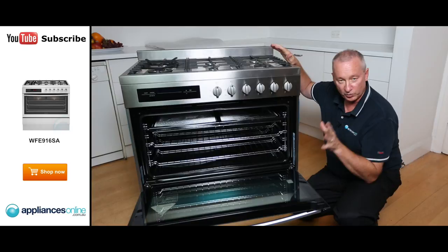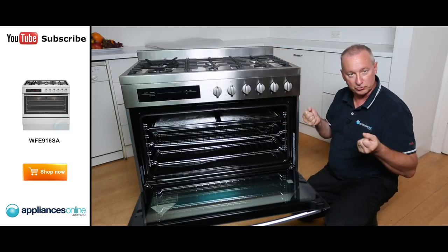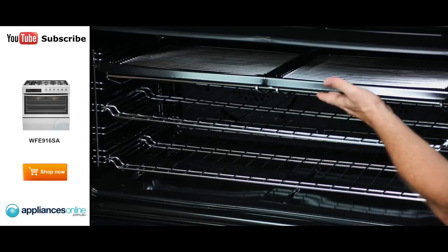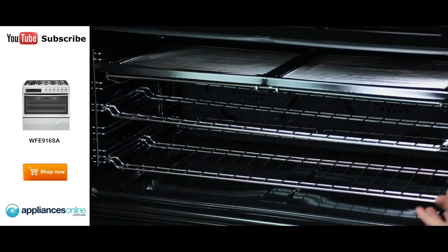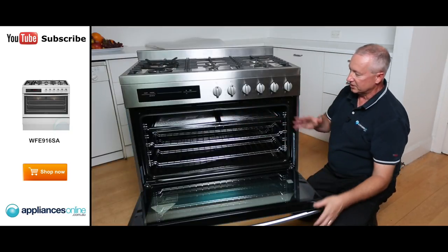Something nice about these new Westinghouse models: most brands in this size create one big grill tray, but Westinghouse has created one long support pan underneath with two separate grilling dishes. This makes them easier to fit in the dishwasher and easier to clean, along with grill inserts inside.